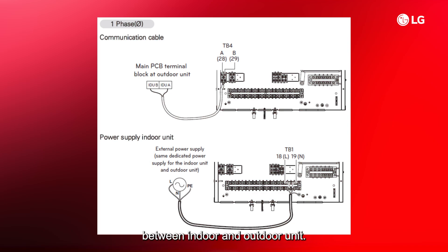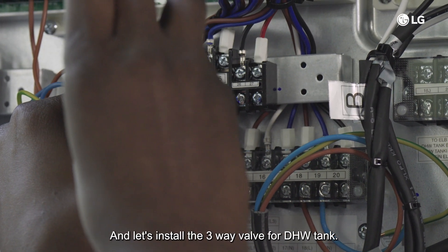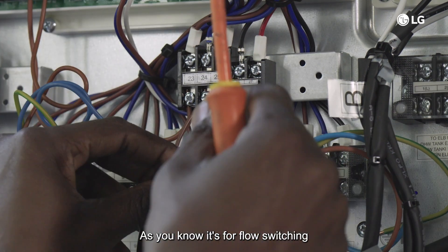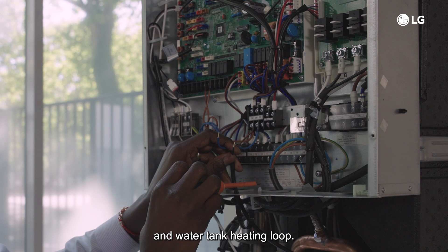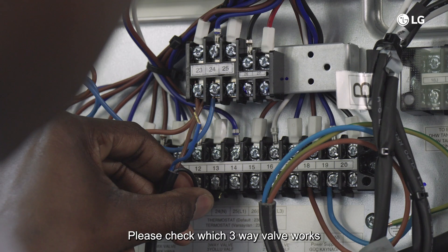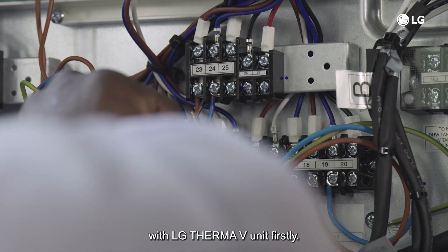Let's install the three-way valve for the DHW tank. As you know, it's for flow switching between the space heating circuit and the water tank heating loop. Please check which three-way valve works with the LG Thermo V unit.